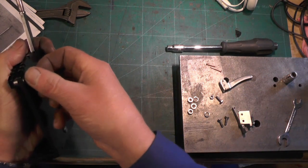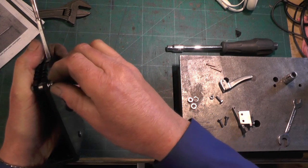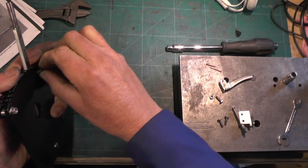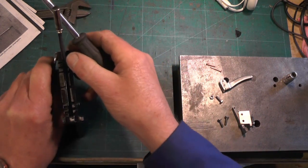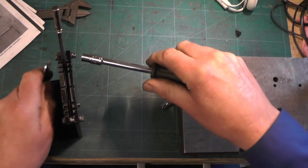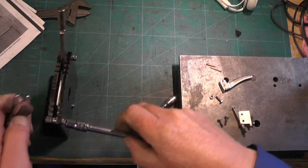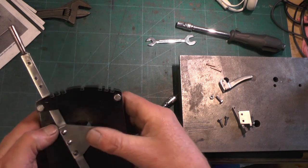I'm going to put a washer and a locking washer on, and then a nut. Right, I'll just nip them up. That's the lever attached.